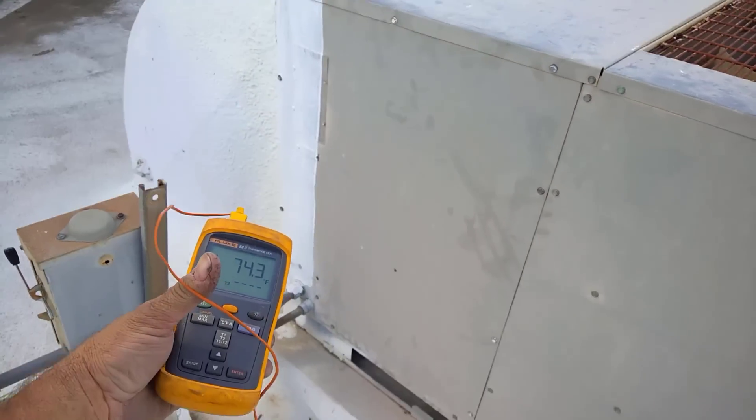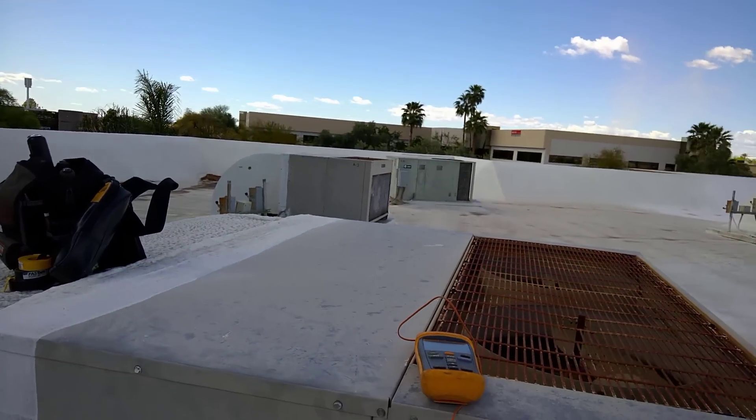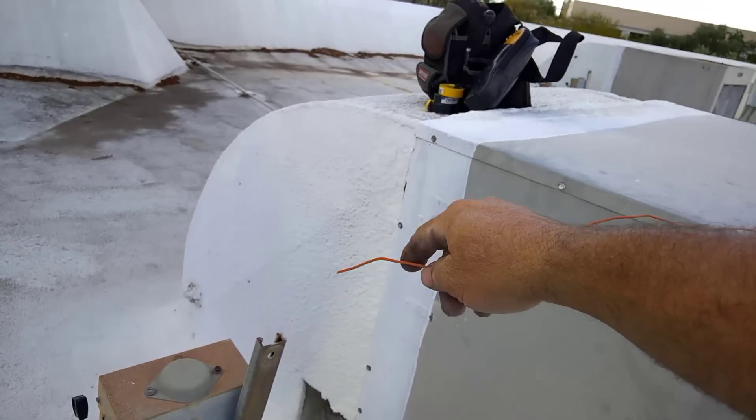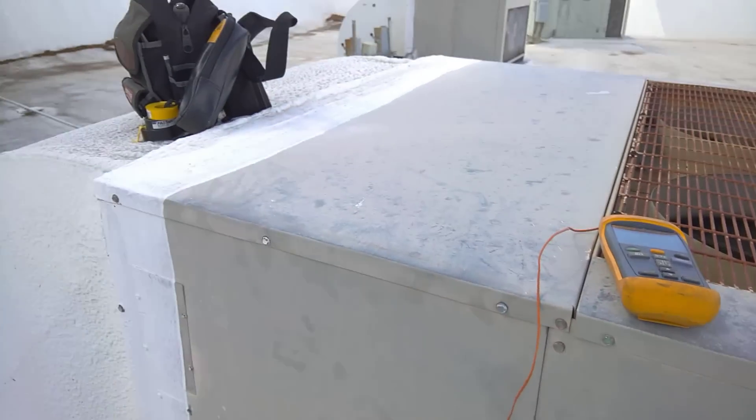These old units will kind of throw people off because basically the return and supply is backwards from the newer Trane units and everything else. So this is usually the return coming in, but on these units it's the supply blowers right there.